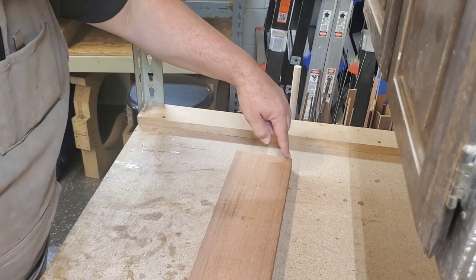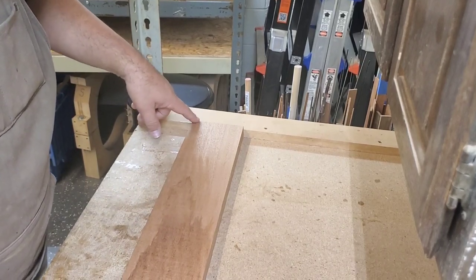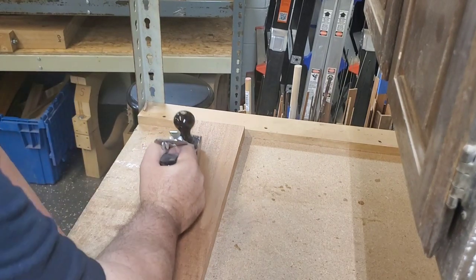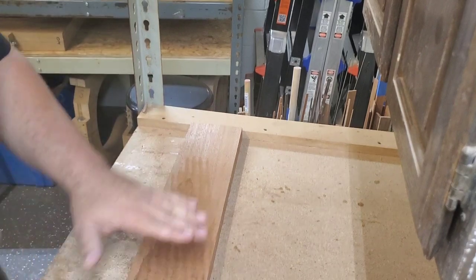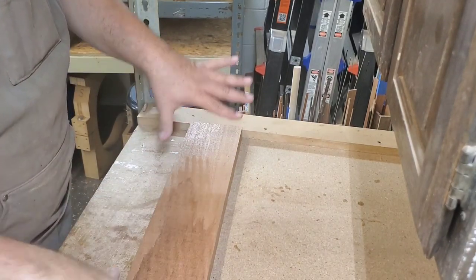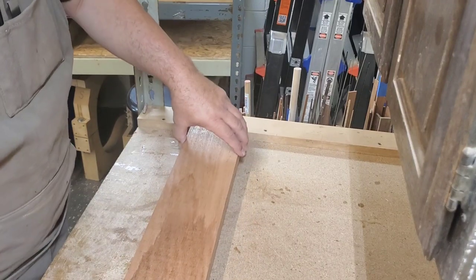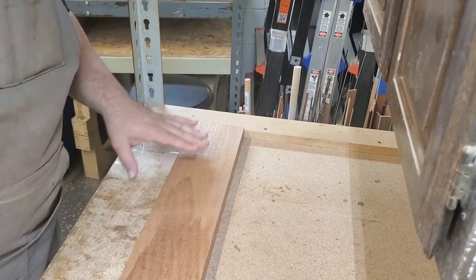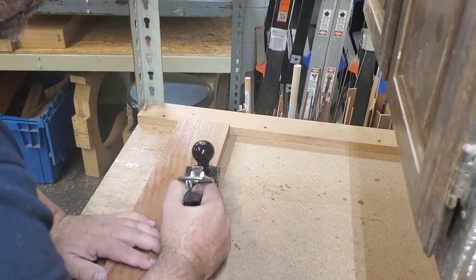My high spots are in these opposite corners here, so I'm going to take those down first with my hand plane. Then I've got a bow, and I want that bow side — the cup up — so it's rocking this way. I'm exaggerating that, but we want it to bow that way, and then I'm going to try to flatten from the center out.